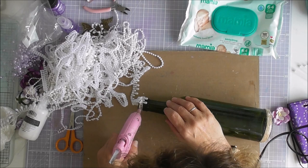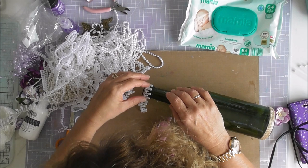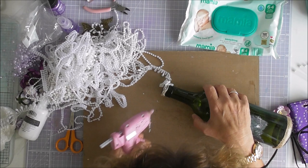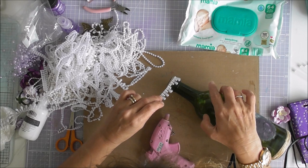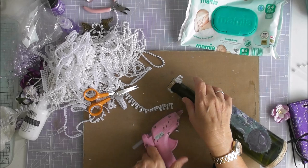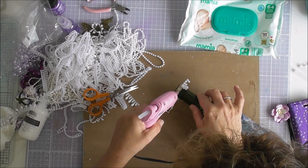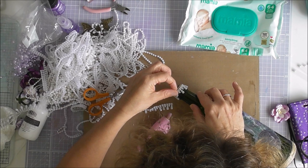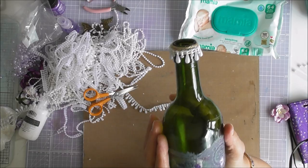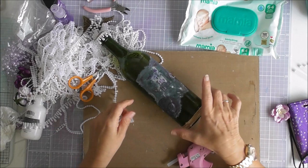I like using my hot glue gun to attach my pearls because I can manoeuvre it around better. Whoops — stay there you little monkey! There we go. That's the top done, now let's get the bottom dot done.